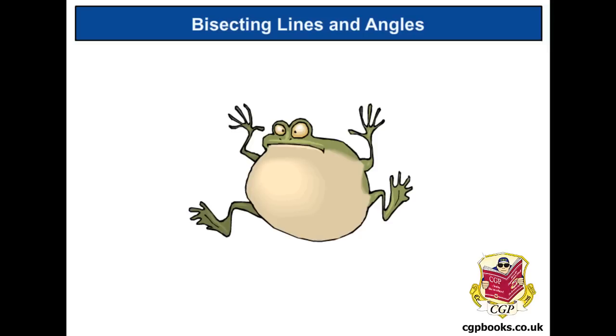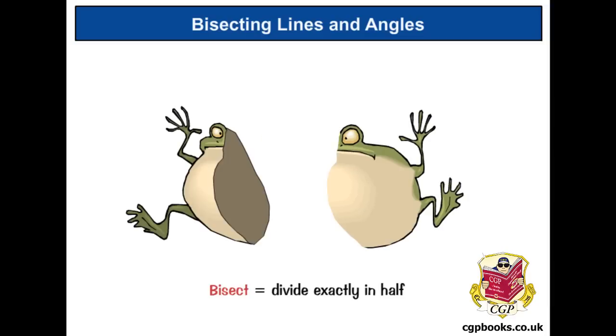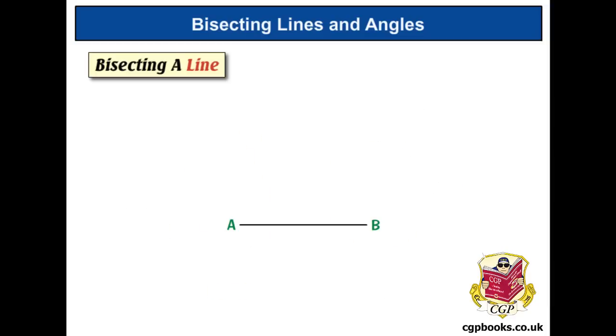This video is about bisecting — not dissecting, that's frogs and biology — although bisecting does mean cutting exactly in two. Just for fun, here is a bisected frog. Here's what we actually want to bisect: it's a line, and the bisector is going to go right down the middle, so we're going to draw another line that goes right down the middle.